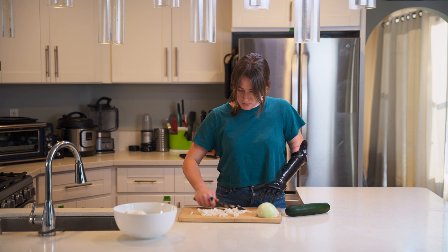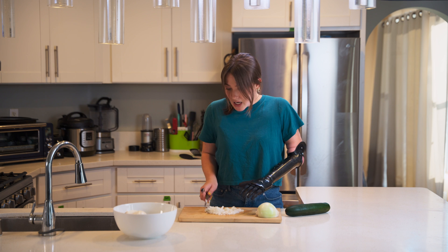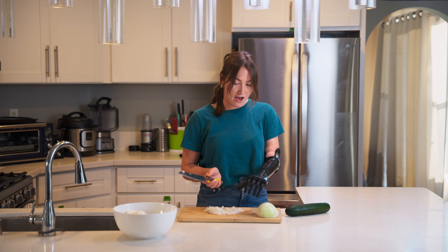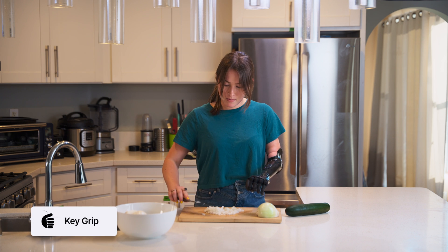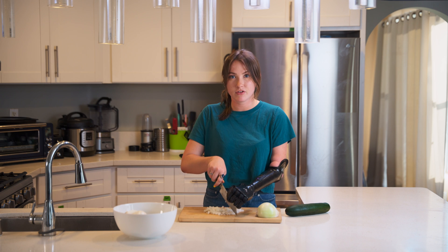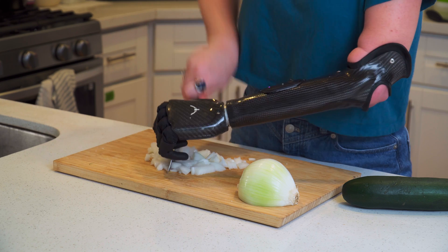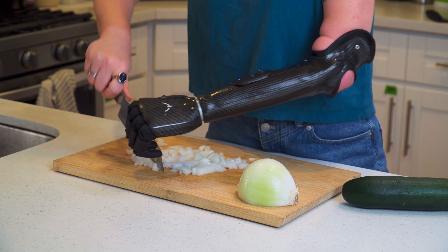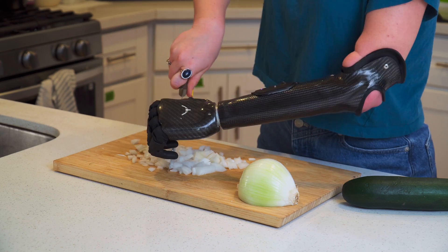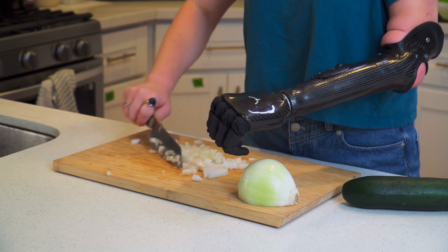Okay so now we have all of those bits, and then I can show you how I could cut it even finer. Typically to do this I would have my hand in key grip, and I would use key grip to press down on the front of the knife and really put a lot of pressure on it so that I could get a really strong cut if I wanted to cut these bits up even finer. So while I'm doing this I'm really pressing with my bionic hand on the knife and then I can make the chops with this hand.